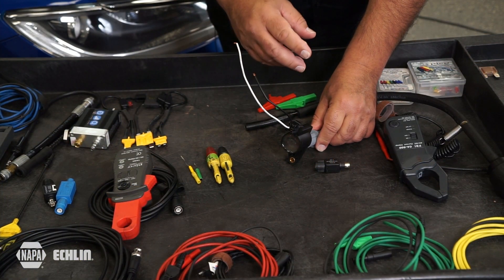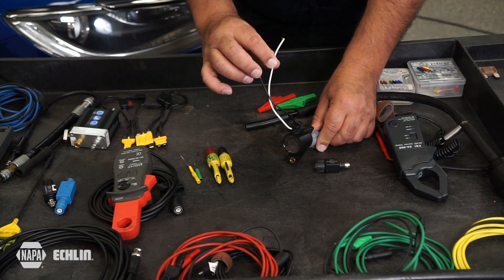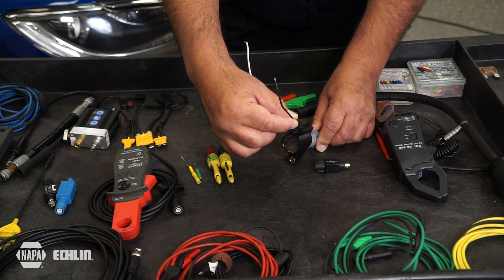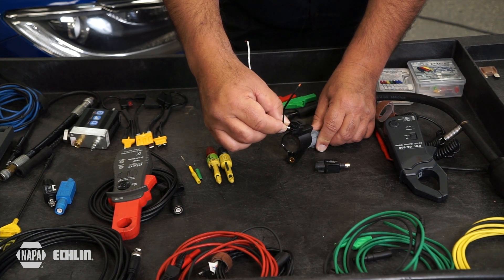The first thing we're going to take a look at with this two-wire coil-on plug are the two wires that go to the coil-on plug assembly itself. One wire is going to be the power supply and the other wire is going to be controlled typically by the engine control module on the primary side of this ignition coil.